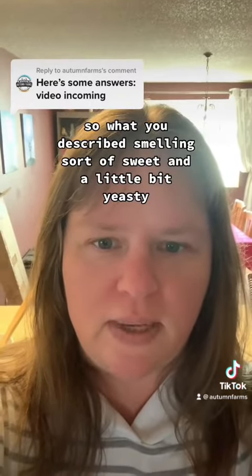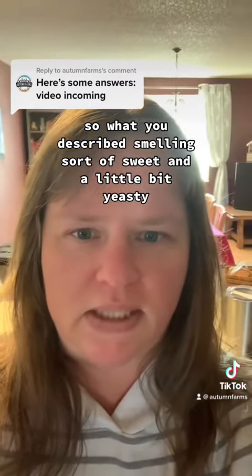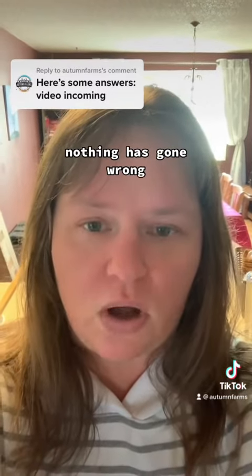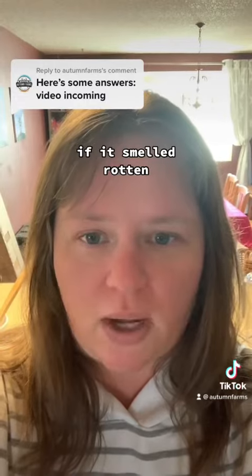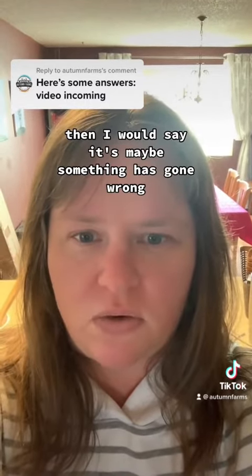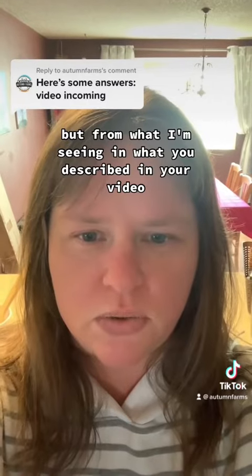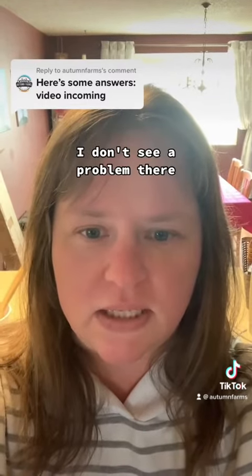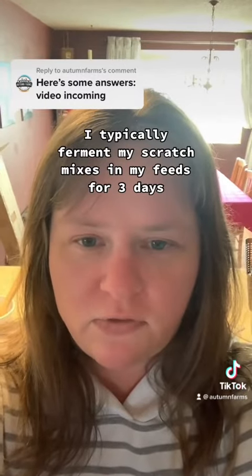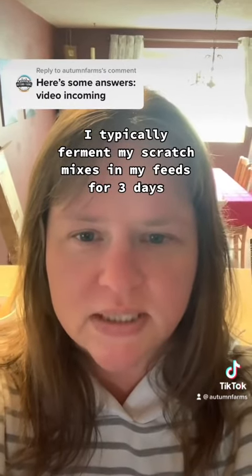What you described smelling — sort of sweet and a little bit yeasty — that's a good sign. That means nothing has gone wrong, nothing is off. If it smelled rotten, then I would say maybe something has gone wrong. But from what I'm seeing and what you described in your video, I don't see a problem there. I would give it one more day. I typically ferment my scratch mixes and my feeds for three days and then give it to the chickens.